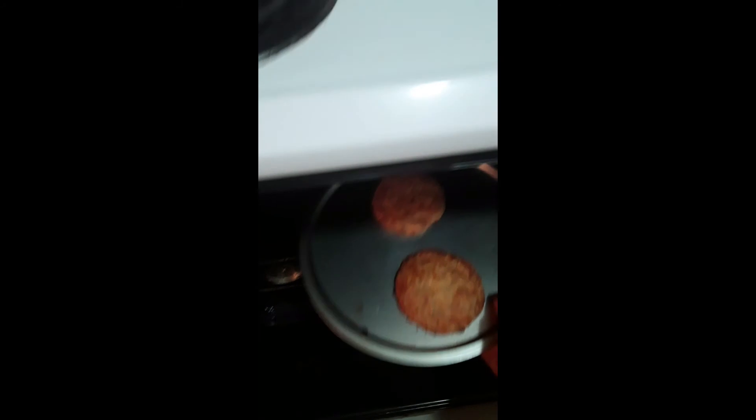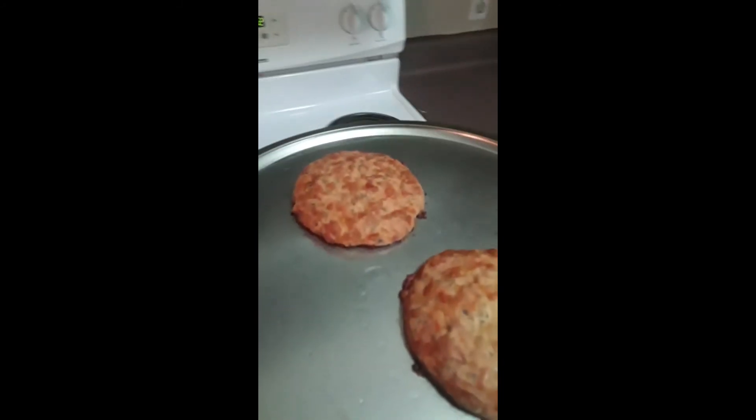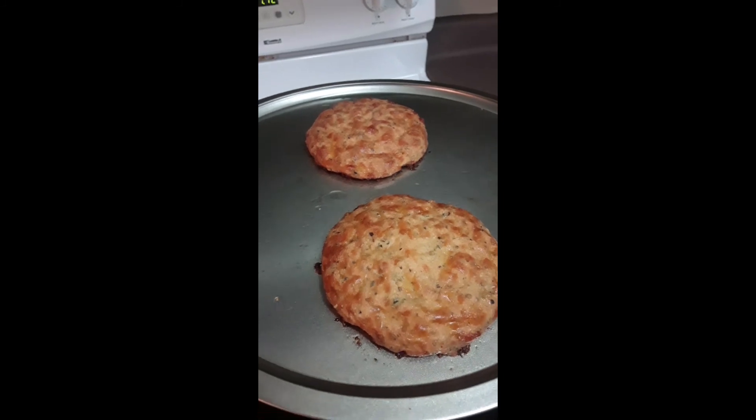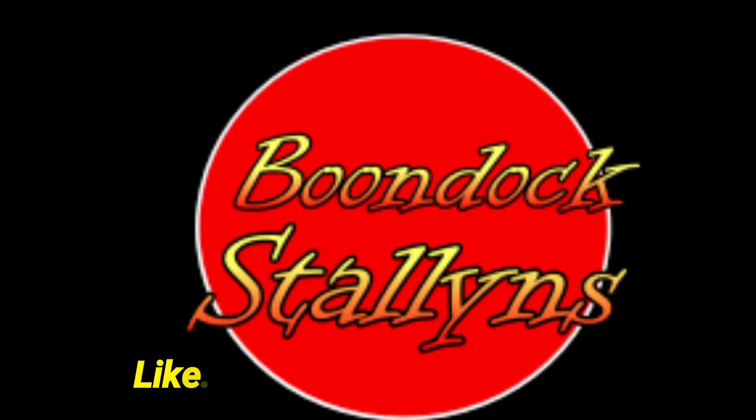25 to 30 minutes later, depending on how dark you like it, take your Aladdin oven mitt and pull out your cheese bread. Voila, people! That's some good eating. Enjoy your chicken bacon club or BLT.